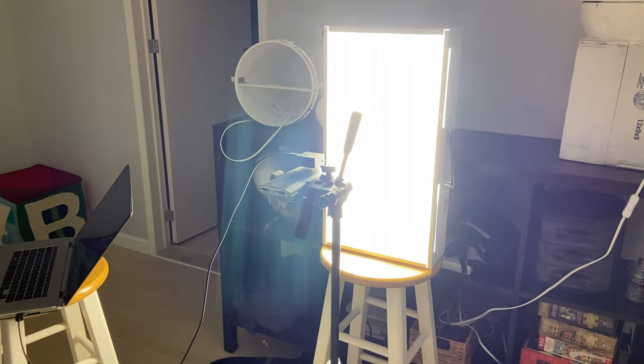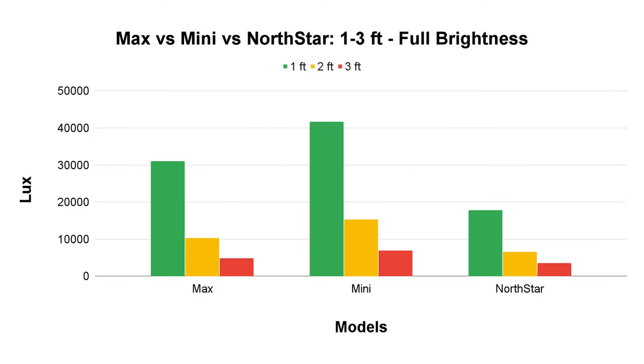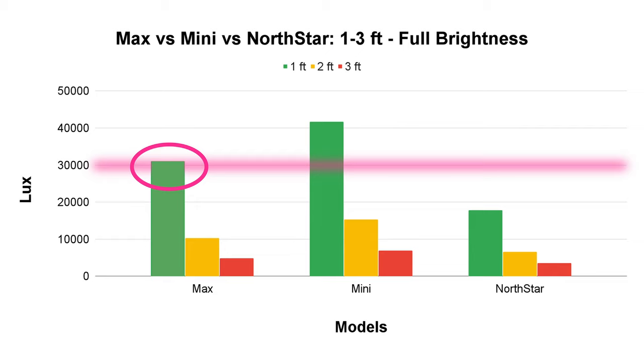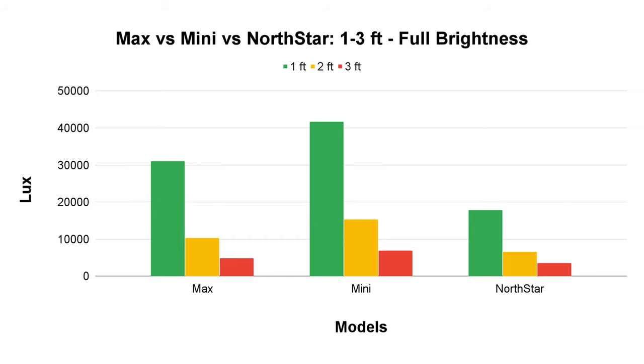The North Star is immensely more comfortable to look at than many lamps on the market, and that means something. For our first test — lux output — like every other lamp we've tested, we put these one foot in front of our spectrometer and ran a test for one hour. The Mini is putting out just over 40,000 lux at one foot, while the Max is sitting at just over 30,000. The North Star comes in last at just under 20,000, but this is still pretty impressive, especially considering its size. Lux levels drop significantly at two feet, as is the case with all light sources.